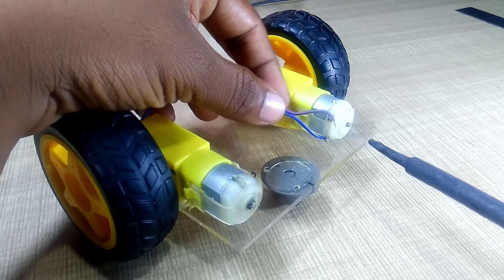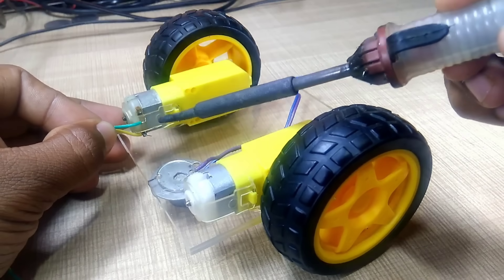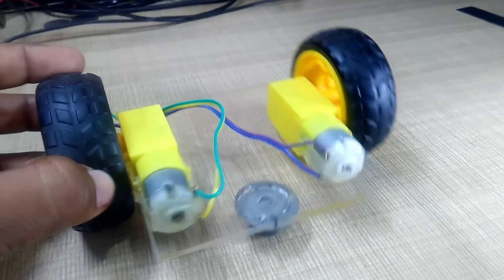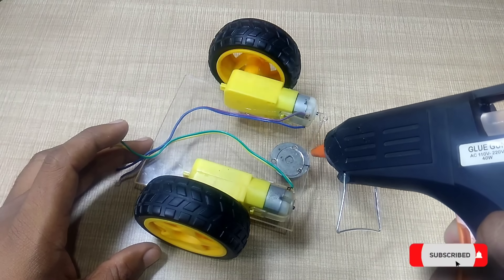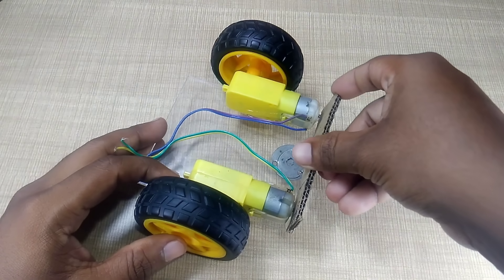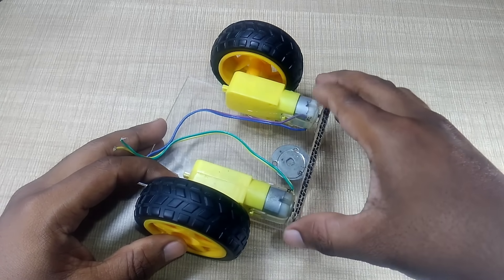Let's move on to the next step — motor wiring and soldering. We'll begin by carefully connecting wires to the terminals of both BO motors. For a strong and permanent connection, we'll use a soldering iron to solder the wires securely in place. Once the soldering work is complete, double check the connections to ensure they're solid and not loose. After that, we'll apply some hot glue to the back side of the acrylic base and fix a cardboard sheet on top, which will act as a protective layer and provide a clean surface to mount other components.